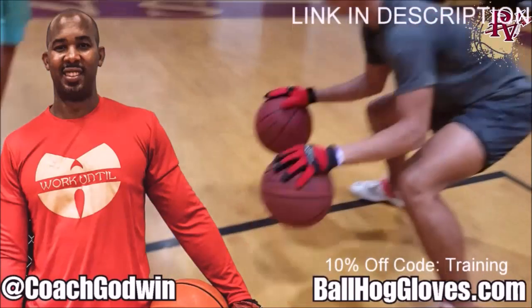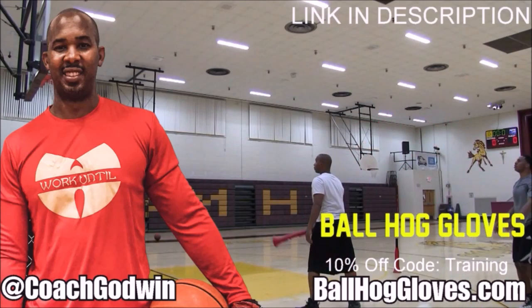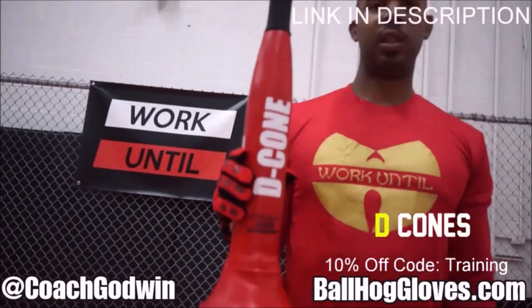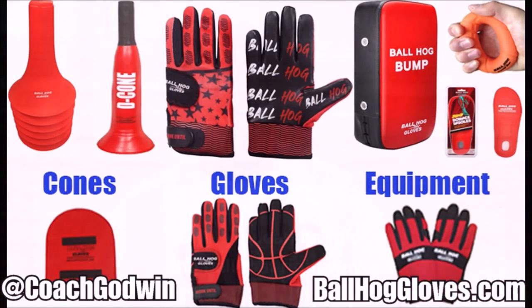Hall Gloves — do our warm-up ball handling drills, our two-ball drill. The D-cone is the perfect complement. We have everything you need from ball handling gloves, bump pads, shooting eggs, and cones. Go to ballhallgloves.com. You keep working with these gloves until you can do that drill, until you can handle the ball the right way.